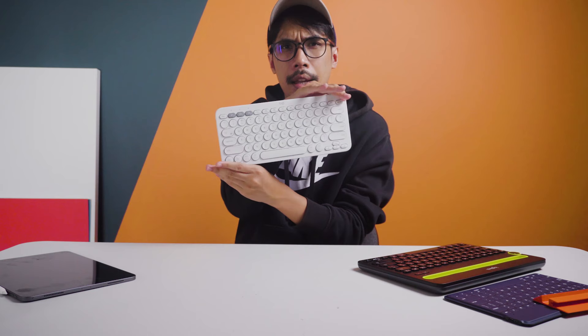Hi, Assalamualaikum. Take care. So let's talk about Logitech portable keyboards. Here are three Bluetooth keyboards from Logitech.